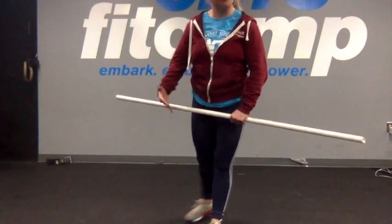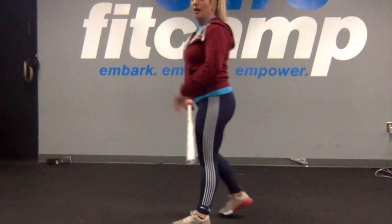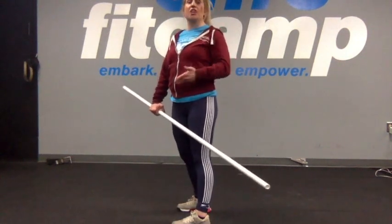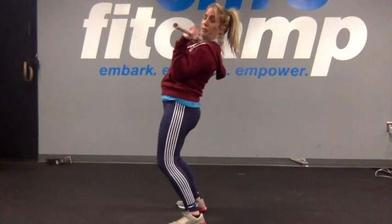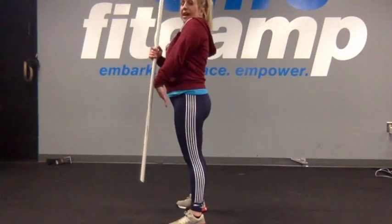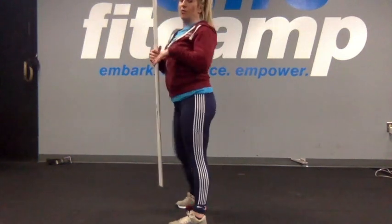A common mistake people make is that as they're pulling through, they forget to push their butt back and don't think of it as a squatting position, focusing more on the pull under. This is obviously a really bad position — as you can see, it puts a lot of strain on the lower back. Make sure that as you pull those elbows through, you push that butt out and catch it in that mini squat.